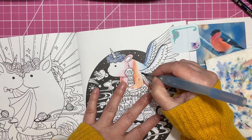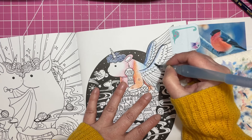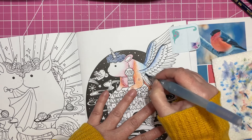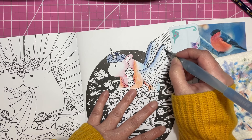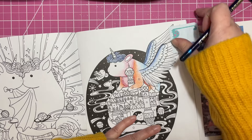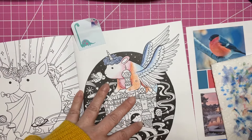Well, this isn't looking terrible. I don't know if the Inktense were the best for this, but it kind of worked. Alright, let's do the rest of the wings. I'm just going to keep going with it - we're in now.